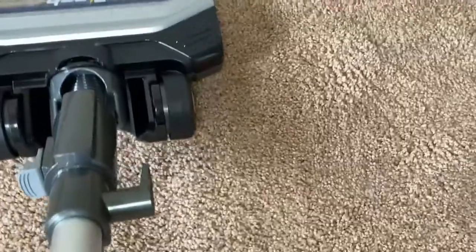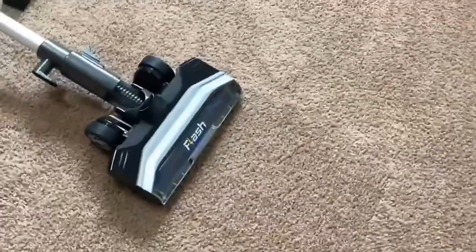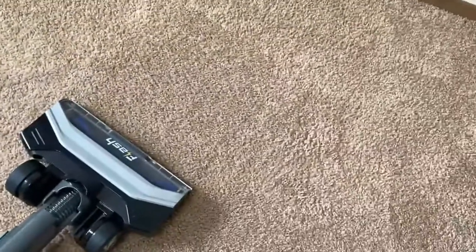I have put some baking soda on the ground — you can see it there. We're going to turn on the Eureka Flash and see how powerful it actually is. It just took one pass and it is completely gone. Super powerful. I think this is a vacuum that can pick up anything. I'm really shocked — I didn't expect it to work that well.